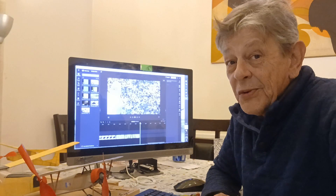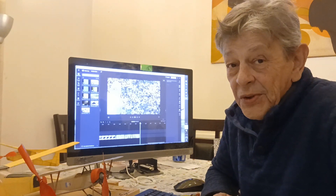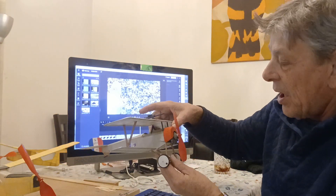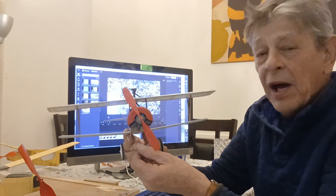Well, that was none too impressive, but the model was a challenge to build and I did learn a lot. In the end I wound up with a pretty good-looking model that I can be proud that I built.